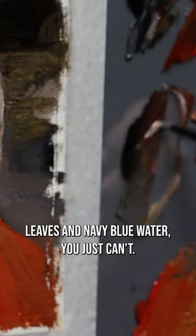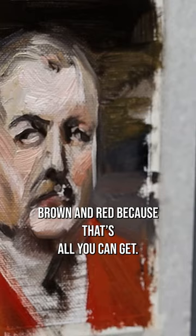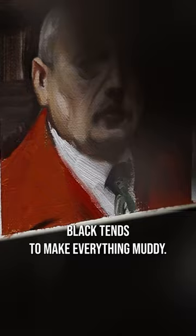As far as harmony goes, you really need to love brown and red because that's all you can get. Additionally, achieving vibrant hues can be tricky because the ivory black tends to make everything muddy.